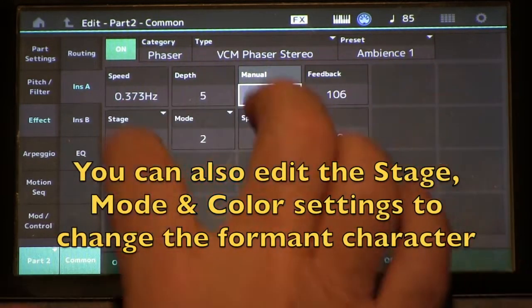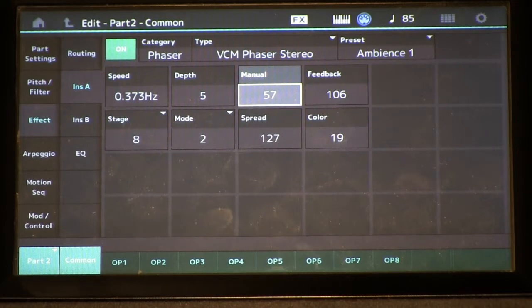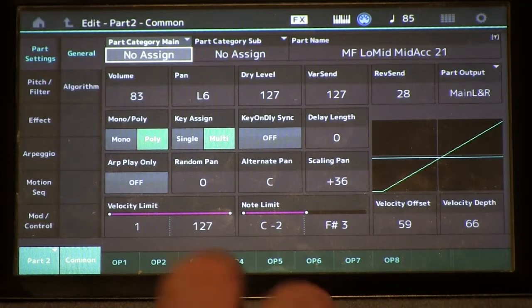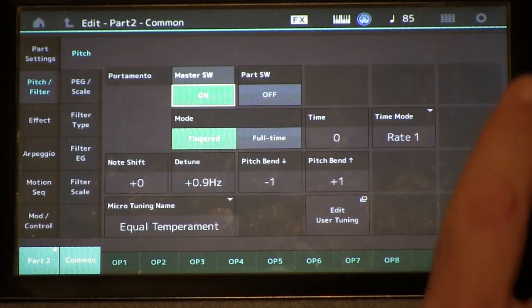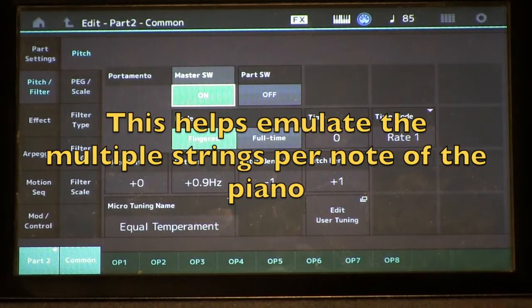I'm using this effect to dial in the emphasis so that when it blends back in with our basic piano timbre from part one, it starts warming up the sound. In addition, we've got some detuning going on here as well, so that we have some beating going on between the harmonics from part two compared to part one.